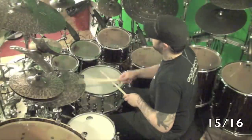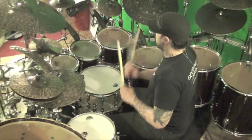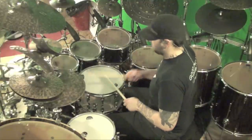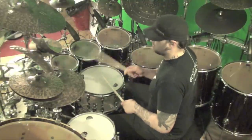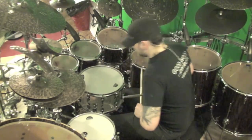So let's hear it on the kit. Now that you can hear what 15/16 sounds like in a groove context, let's make it a bunch cooler.